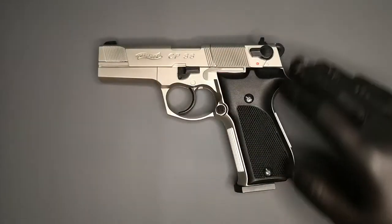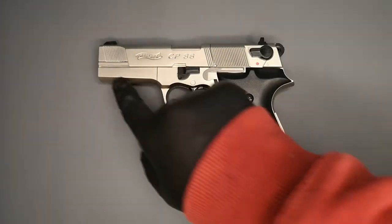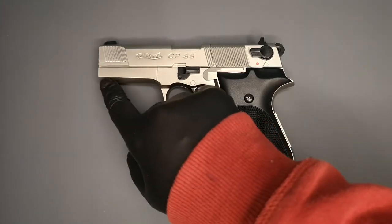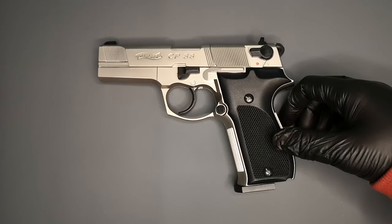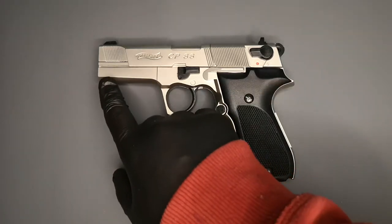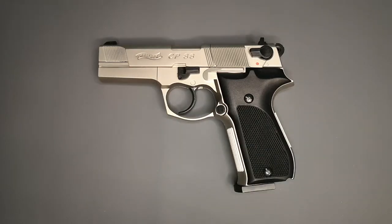Lovely finish to it. And I really like it — like on the early 1911s, and like the Tanfoglio Witness or the Remington RAC, the first initial one — when they don't have a Picatinny rail, it's just something about it. I just think the lines look a lot nicer.